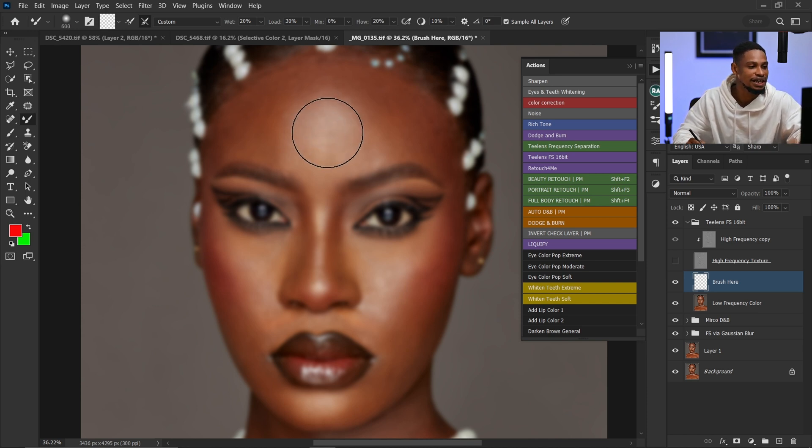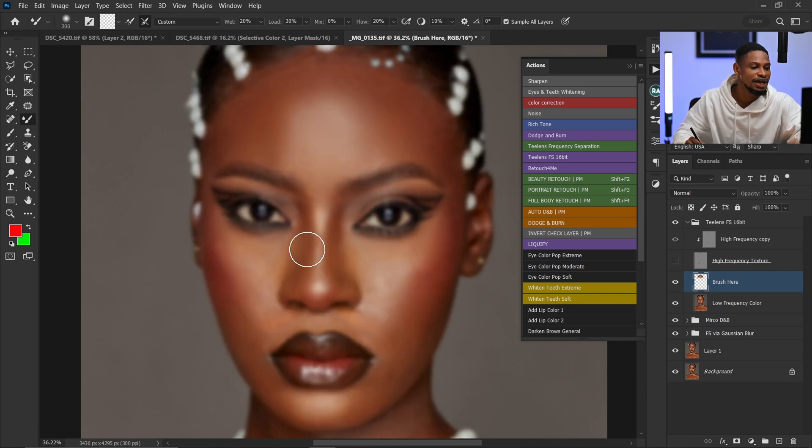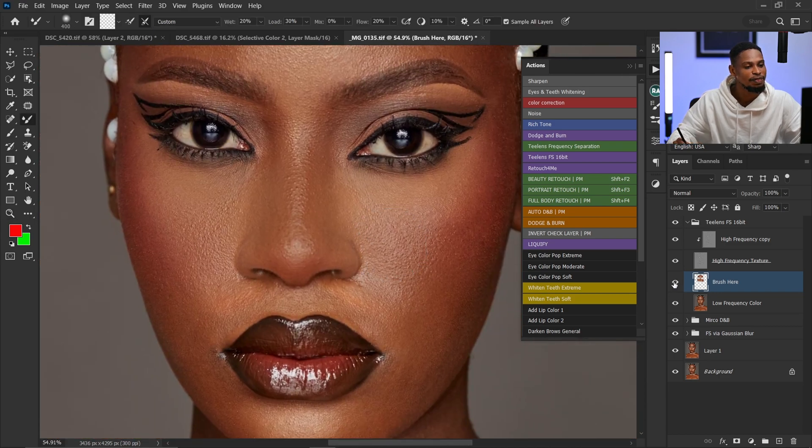Make sure you are brushing your highlights separately, your shadows separately, and the transitions separately as well. Let me quickly show you a before and after of what we just did — you can see the before and the after. We still have the highlights, the shadows, and the midtones. If you just brush the shadows into the highlights and the highlights into the shadows randomly, it's going to make your image flat and it won't look good. Just look at the nose area — see how flat the image is looking now versus the before.